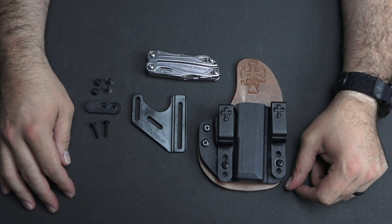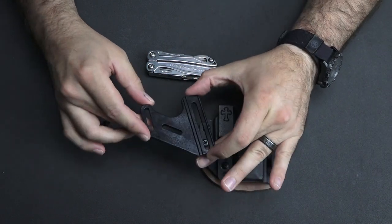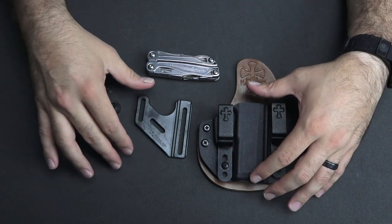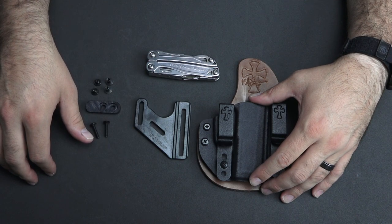Hi, this is Jason from Crossbreed Holsters. Today I'm going to show you how to install the UltiClip Crux system onto your Reckoning holster. The Crux system is designed to push the grip of your firearm in a little bit more, allowing you to carry more discreetly. So let's get started.